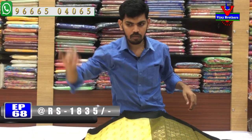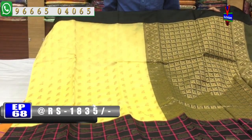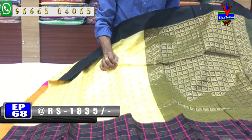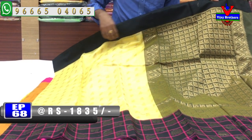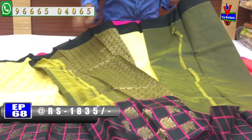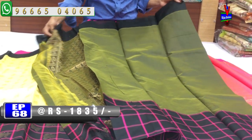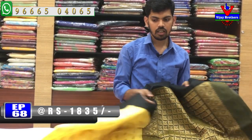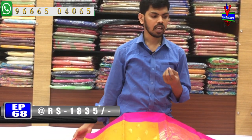The next color combination is cream and black. We have a fine border with black color combination. The middle part features a mango design with a pink color checks design. We have a black color combination with the pink color checks, and a contrast blouse. The cost is only 1835 rupees.